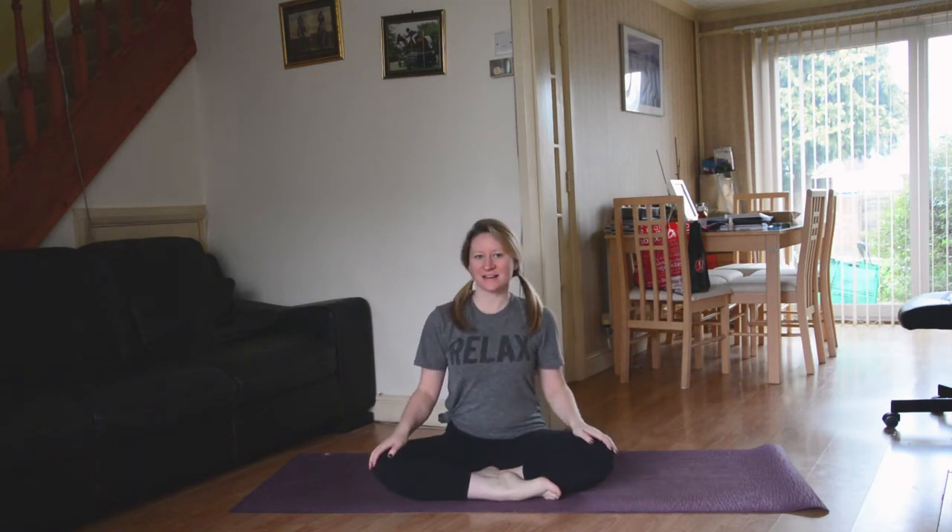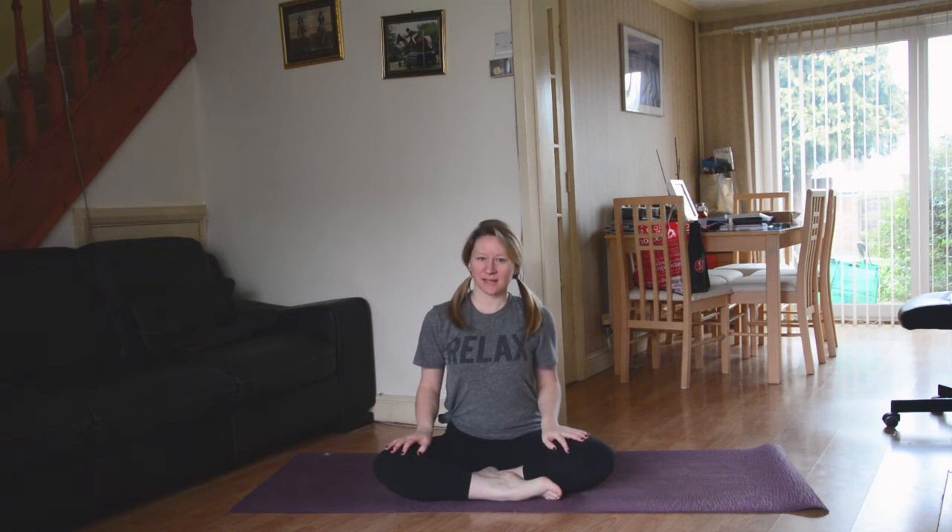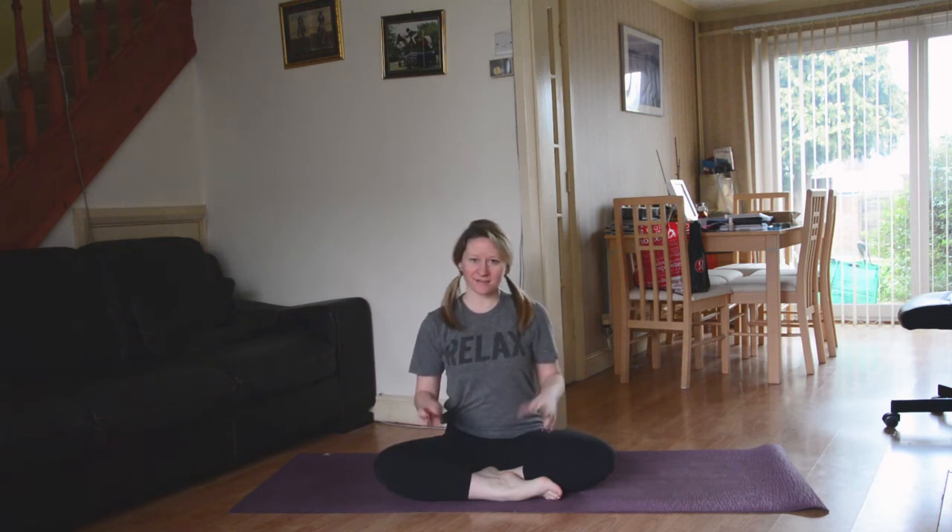Hi guys, welcome back to my channel. Today we're going to be doing a slow and steady relaxing flow which will get you ready for a good night's sleep.